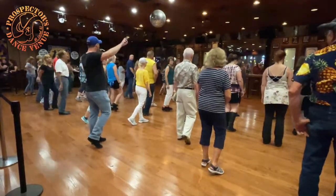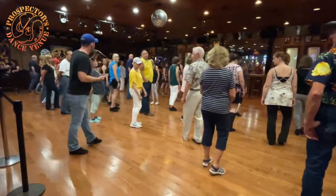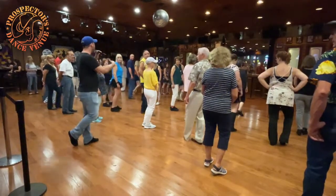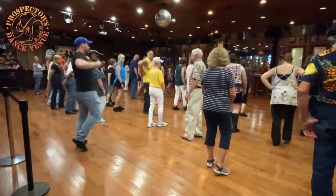All right, everyone good? The second pattern is almost the same thing, except at the end, instead of a half turn cha-cha, we're doing a quarter turn shuffle. So that's the only difference. So we're walking towards six — hold on, I'll come up front.